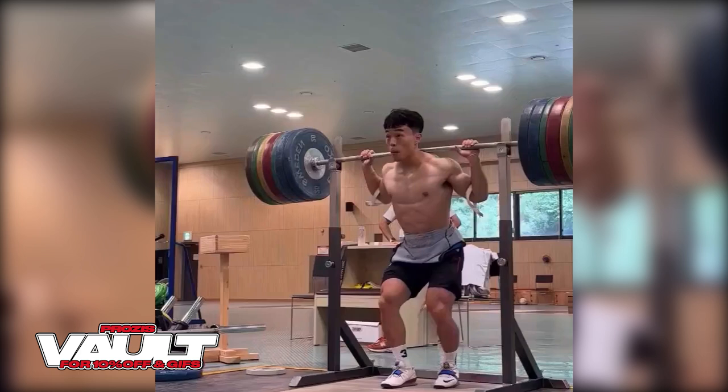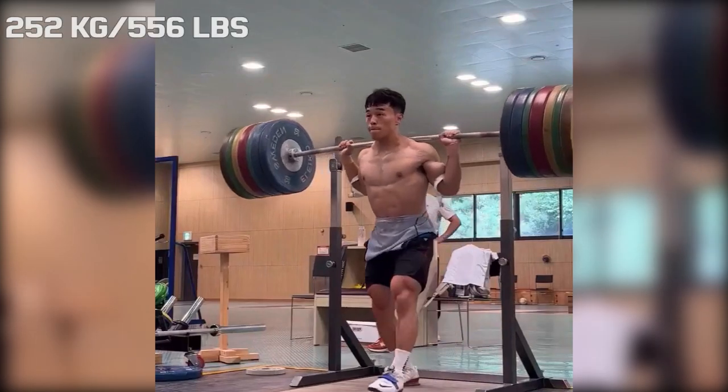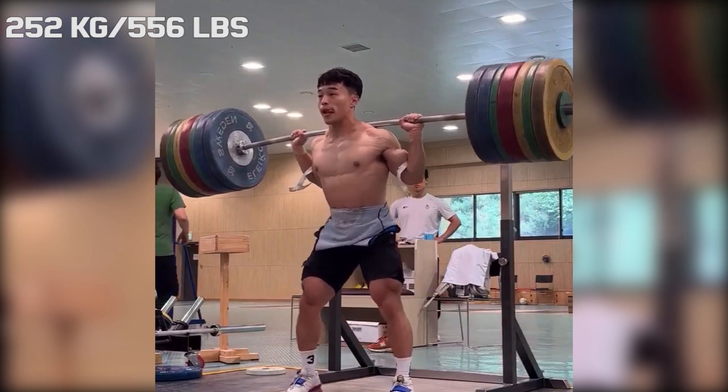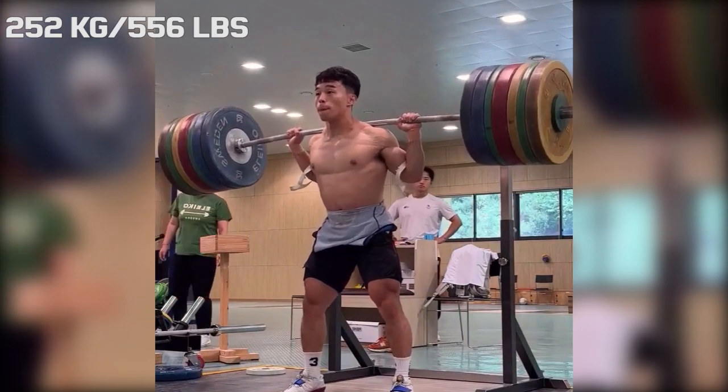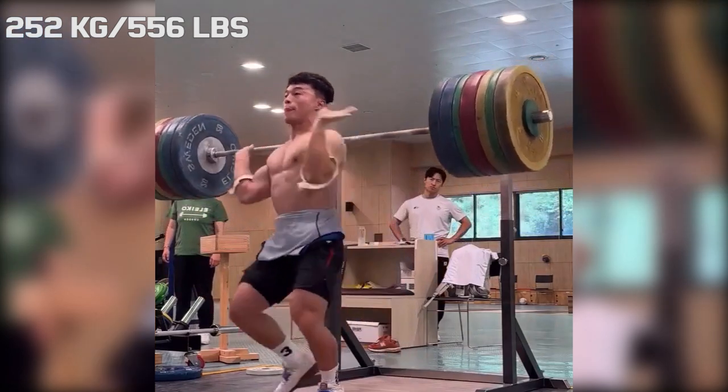Hi guys and welcome back to Lifting Vault. Today I want to talk about Lee Sang. He is an Olympic weightlifter in the 67 kilo weight class, which also usually means that he excels in the squat and deadlift. And Lee certainly proved that today.